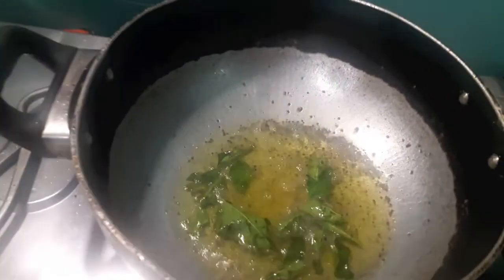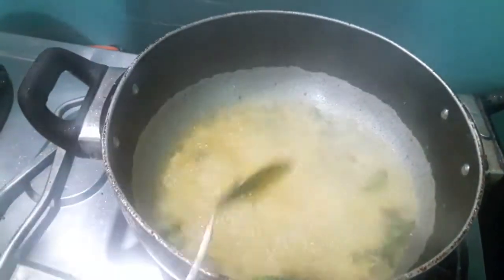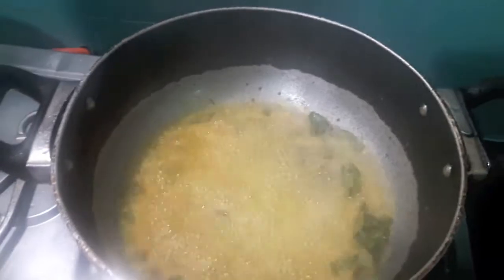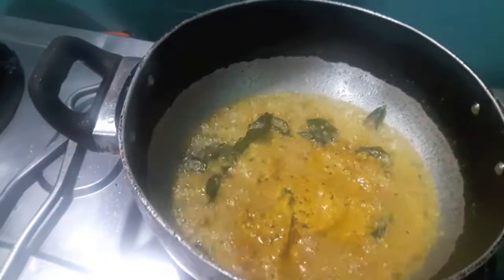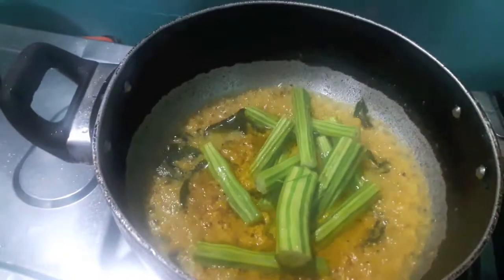Now to this I will add a paste of coconut, garlic, green chili, turmeric powder, coriander powder, red chili powder, and cumin. Mix it. Now to this I will add the drumstick. Mix it and let it cook.